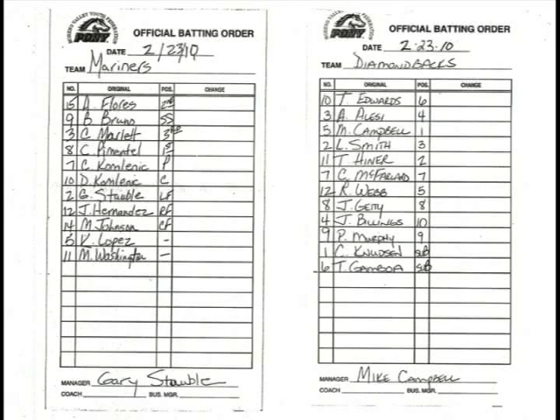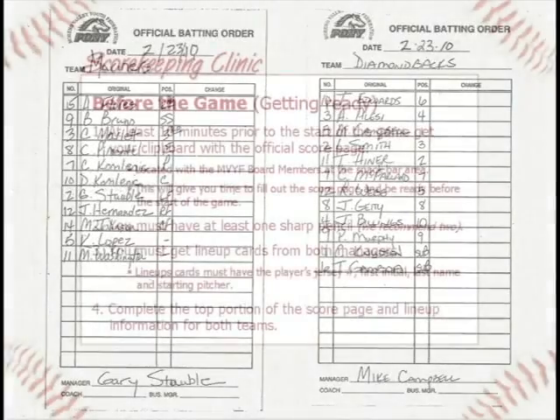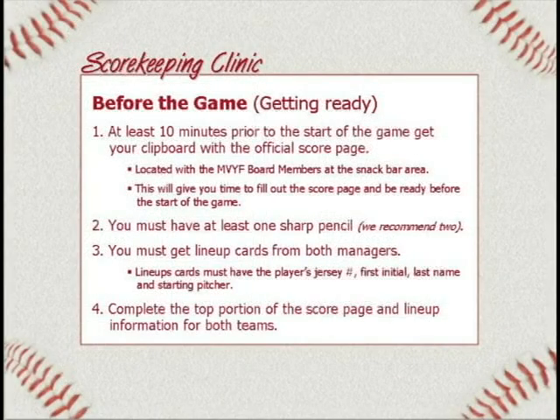A manager might hand you a lineup card with a player's name and a number one next to it — that means he's the starting pitcher. You need to record that and be aware of that. Number four: complete the top portion of the score page and the lineup information for both teams. Once you get the lineup cards, pull out your score page. There are two sides to a score page, and we're going to talk about all the different parts you have to fill out.